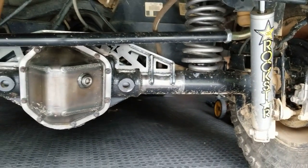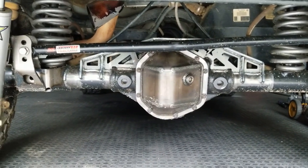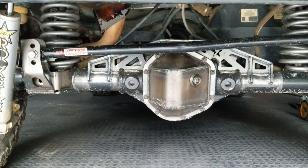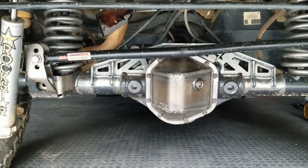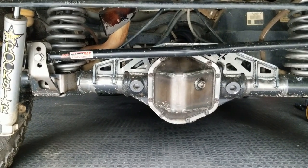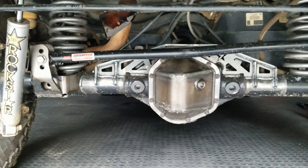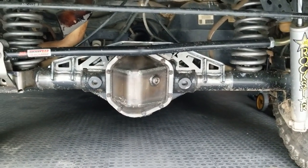That's the finished install - the proof's in the pudding, she's going to hold up, I have no doubt. Obviously with the track bar I did the front the same way - that'll be coming in a future video. Vertical uphill to the tubes. Obviously you trust your life with that, because if that comes loose going down the highway around a corner, you're pretty much done. I'd do it again - fun project.